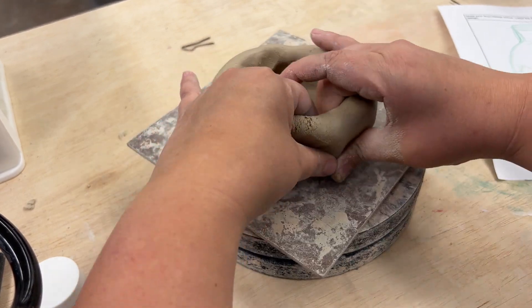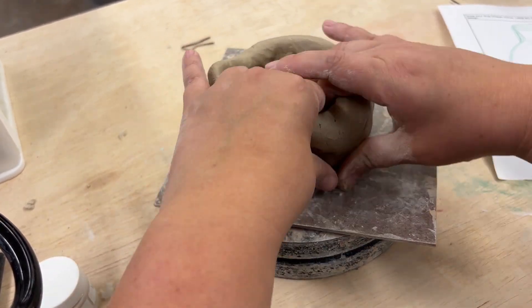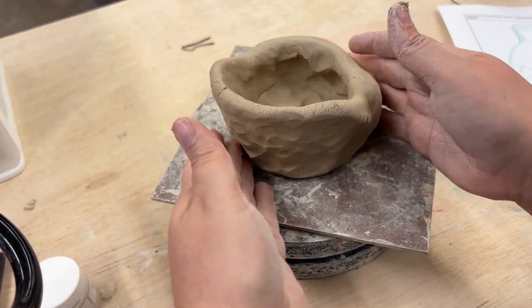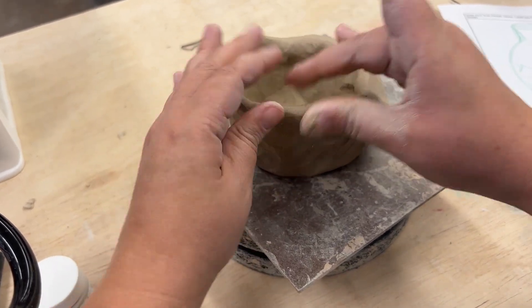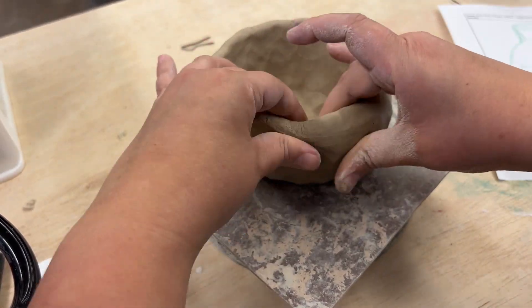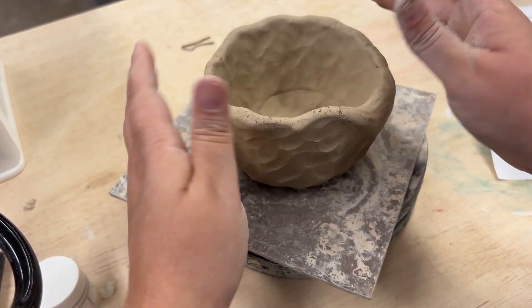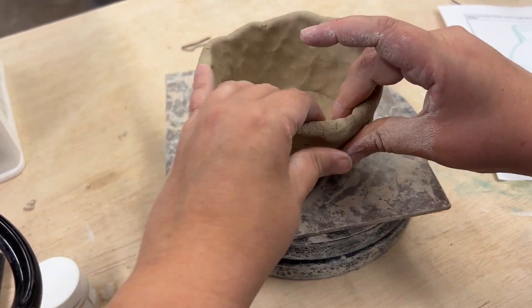Now it's time to build up the walls. Notice how I'm pinching up with my index fingers on the inside and my thumbs on the outside. Make sure you keep even pressure as you go. The angle of your fingers will determine the shape, so you might notice that I'm going at a slight outward angle to mimic my sketch.